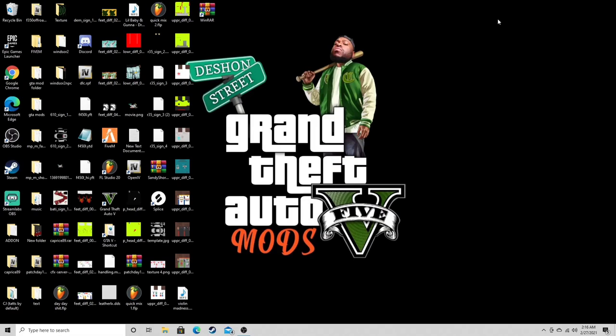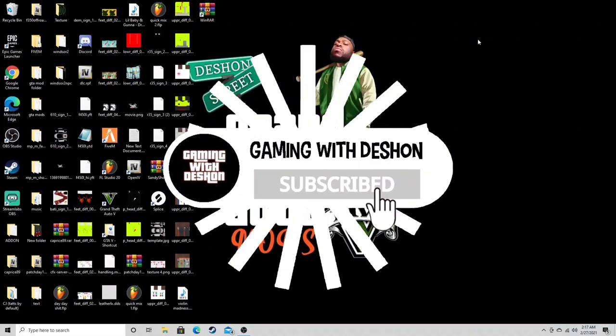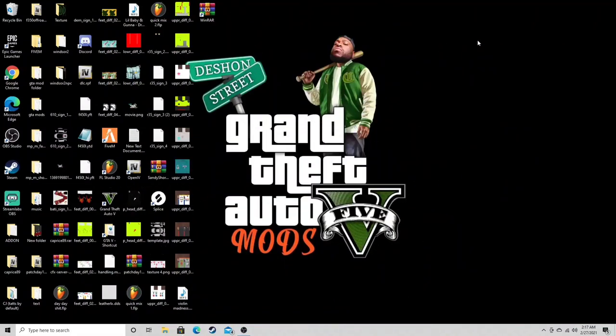Yo what's up YouTube, it's Dashon checking in once again, back with another video. Y'all already know how it goes — if you're new to the channel and you're feeling the vibe, comment down below, hit that bell and subscribe. Thank y'all — I can't thank y'all enough, the subscribers are steadily going up. I'm at 162 now, y'all keep blessing me, keep showing love, and I'm gonna keep kicking this flavor.